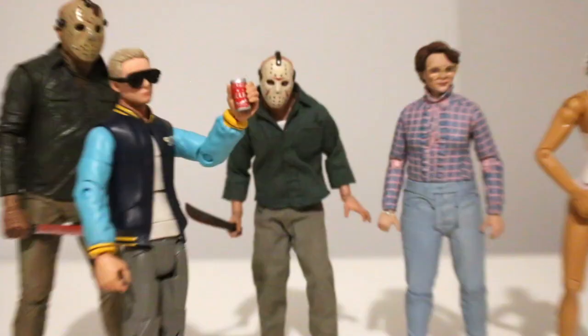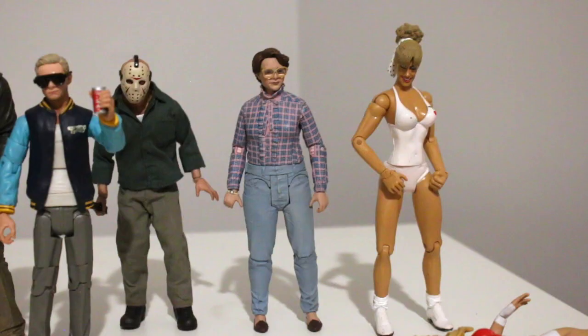I could just see this guy getting slashed down by Jason. He's that cocky jock right there. He scales pretty well with Jason - very happy with that.